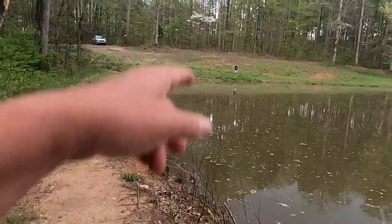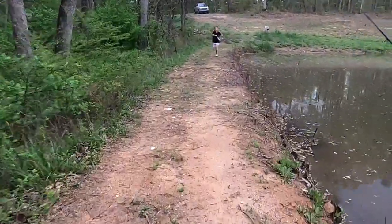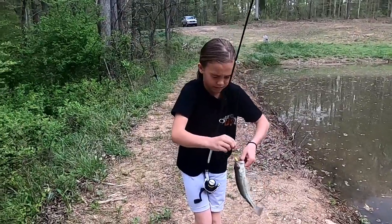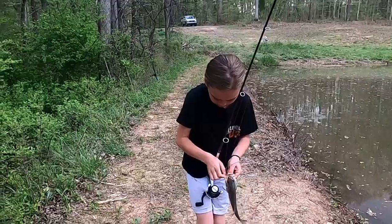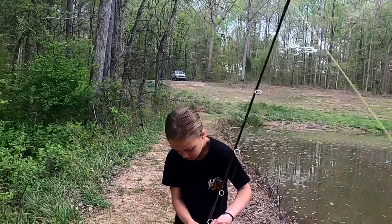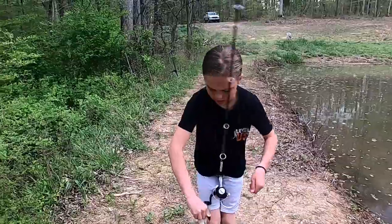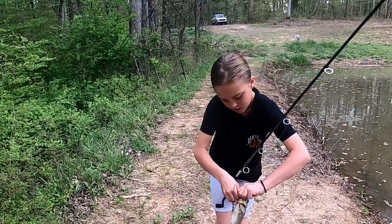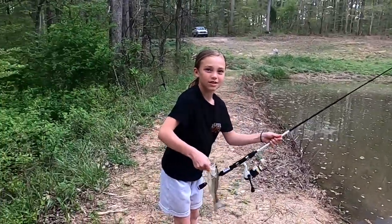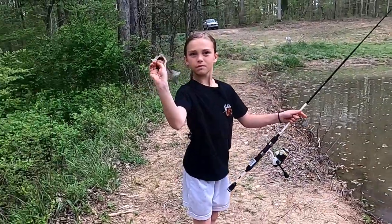Got a little bass! Got a little bass! So the big girl switched up to her ultralight spinning combo and now she's using the grasshopper topwater plug, and that little bass right there just nailed it. Those little treble hooks can be tricky sometimes.